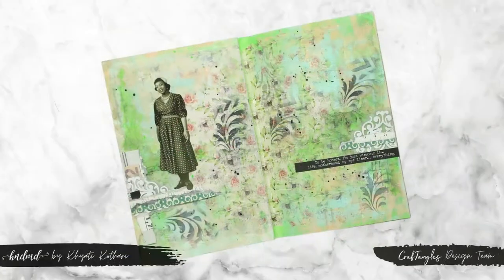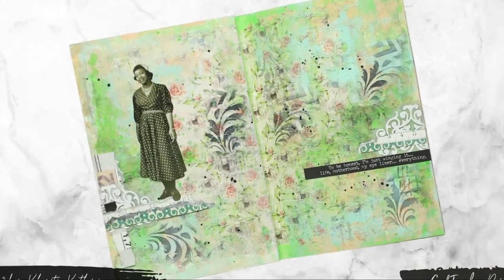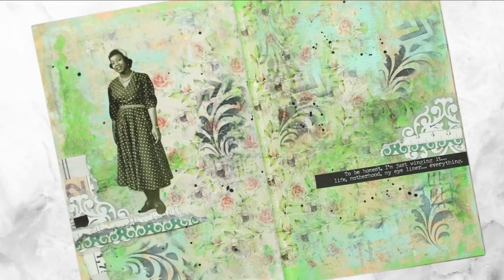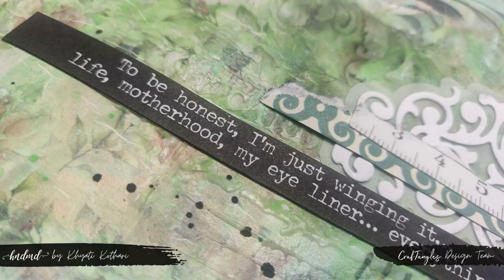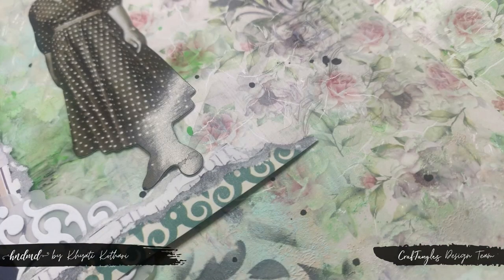That was the page for today. I hope you enjoyed and liked this technique. I think this will be a game changer for those who use transferits, especially on decoupage as well, because it gives a good crackled effect without the added hassle of using crackle medium or creating two layers — it's a pretty quick and simple way to add cracks.